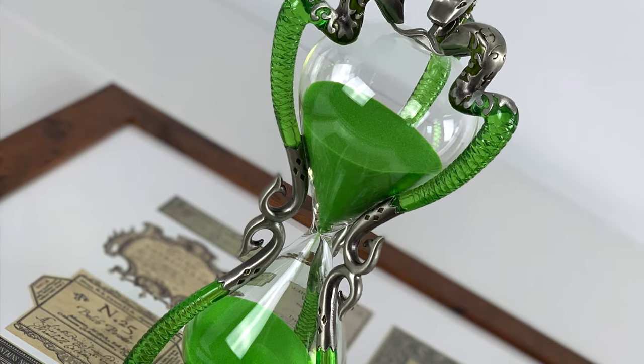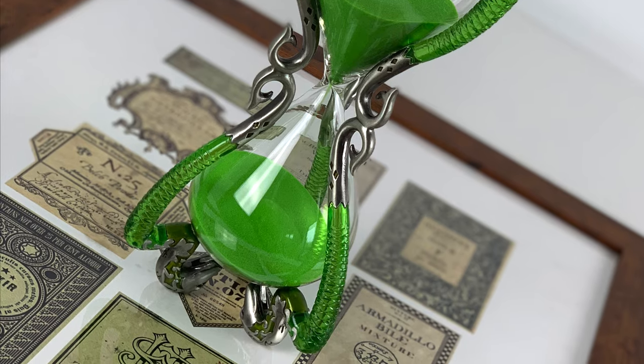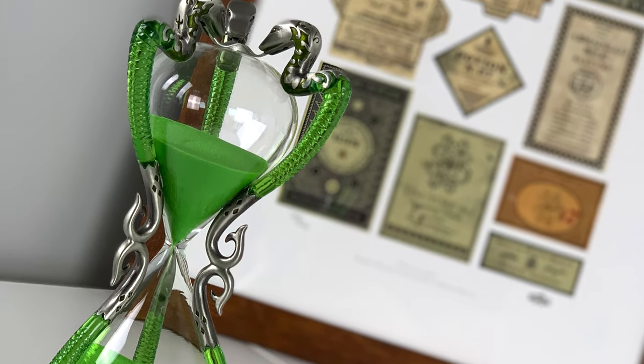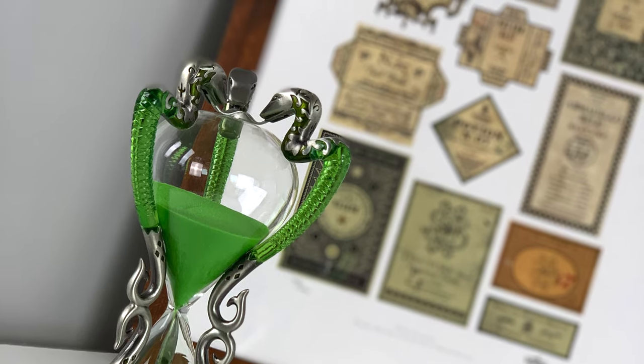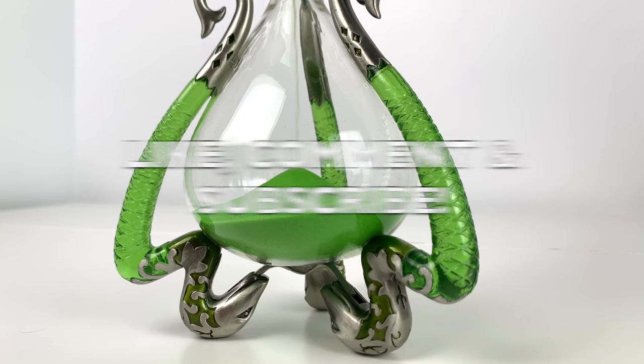You can find this gorgeous replica at noblecollection.com for around $145. Will you be purchasing Slughorn's Hourglass? Let me know in the comments below. Thanks so much for watching. I hope you enjoyed this review, and don't forget to like, comment, and subscribe.